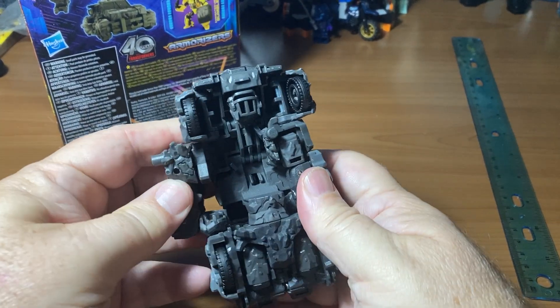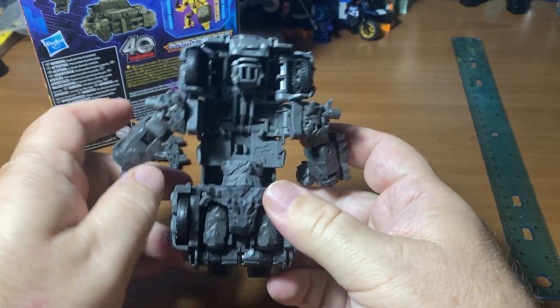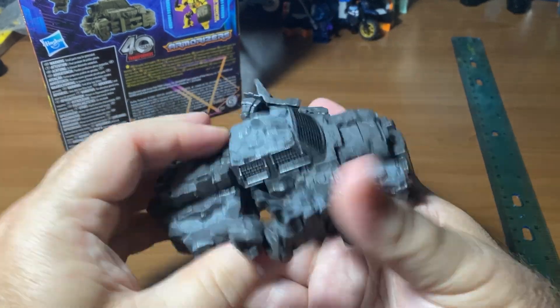In robot mode, let's find out. Let's transform it back — transforming back should be a lot easier since we've already done most of it.